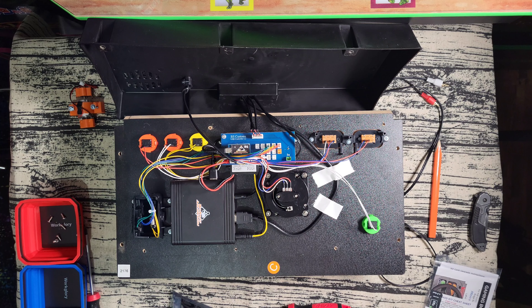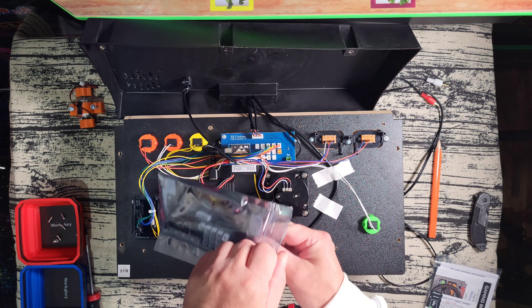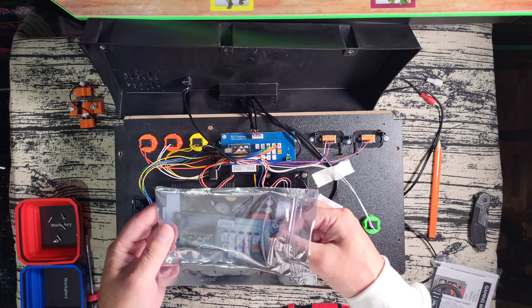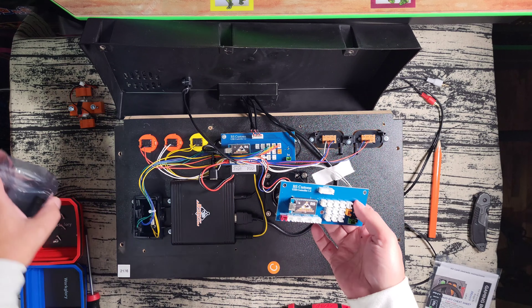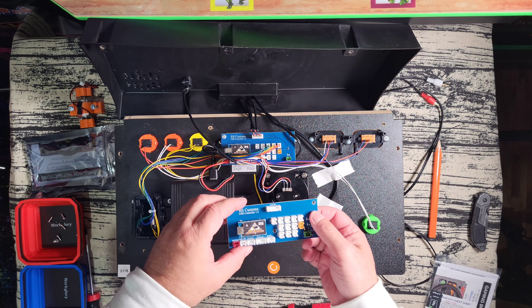If any of you have been wanting to do a mod on your Arcade 1-Up, I would encourage you to do it. Don't be afraid. You just have to take your time with these things. They're pretty easy to do if you just take your time and work your way through it.